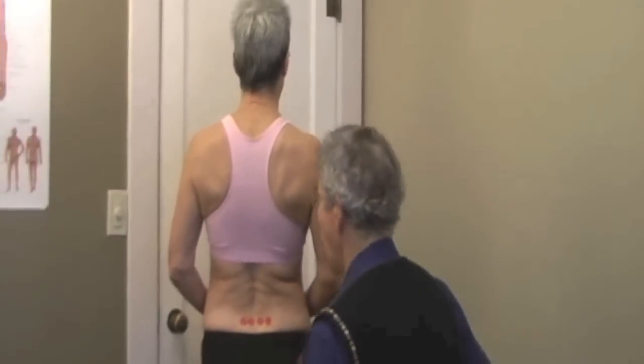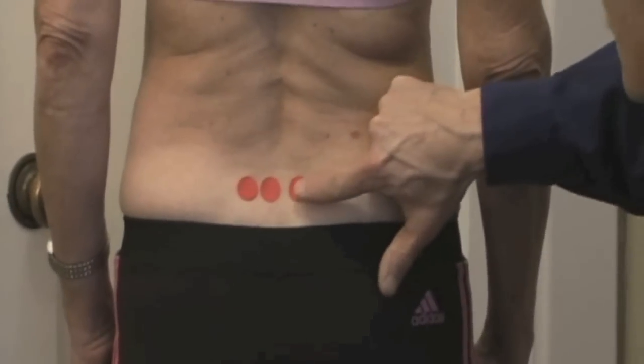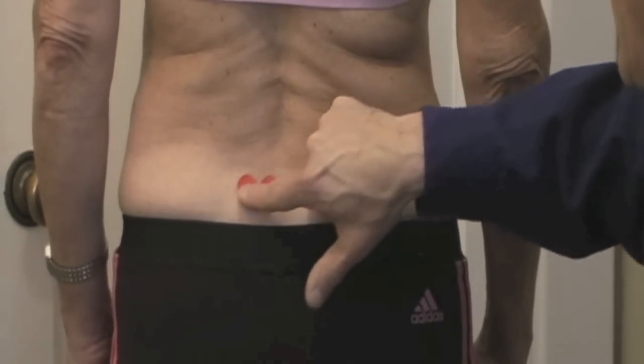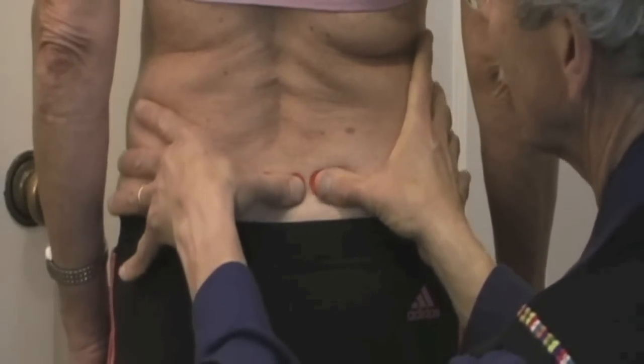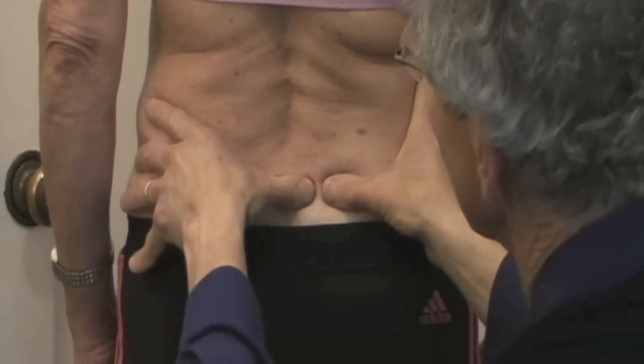Let's start with the overall stability. We'll be doing what we call a load transfer or weight transfer test, as developed by Barbara Hungerford, PhD, PT of Australia. I've got these dots on Rebecca on the right PSIS, the right sacrum at the horizontal same level, the left sacrum, and the left PSIS. I'm starting out with my thumbs strictly on the right side, level horizontal. I've got my eyes lined up so I've got a good visual.